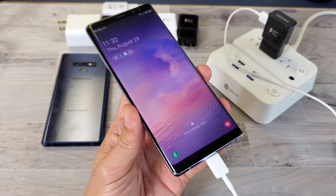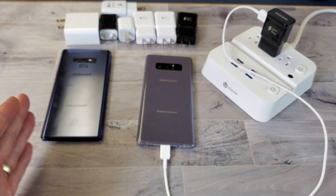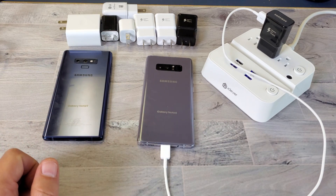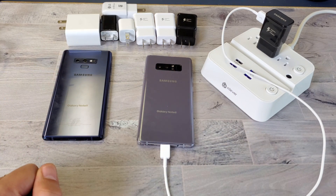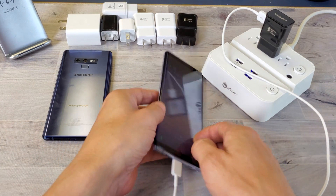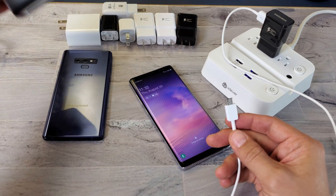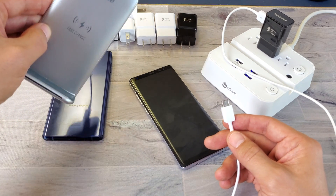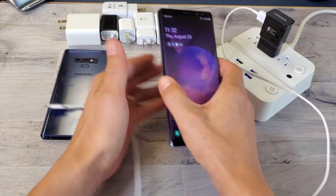Hey, what is going on guys? So you have a Samsung Galaxy Note 8 or Note 9 and you have issues where it will not fast charge. I'm going to give you guys about 10 solutions to get your Note 8 or Note 9 up and running so we can start fast charging. This video is only if you're using a cable — if you're using a wireless charging pad, that will be in another video.